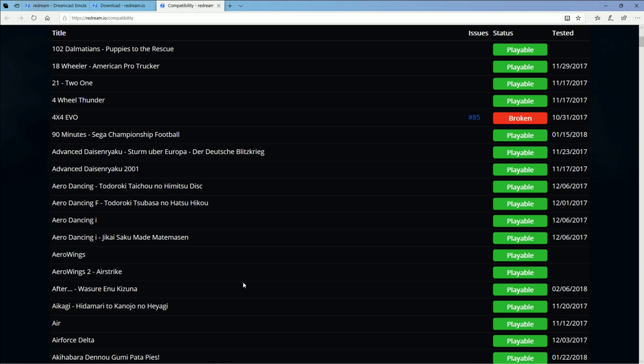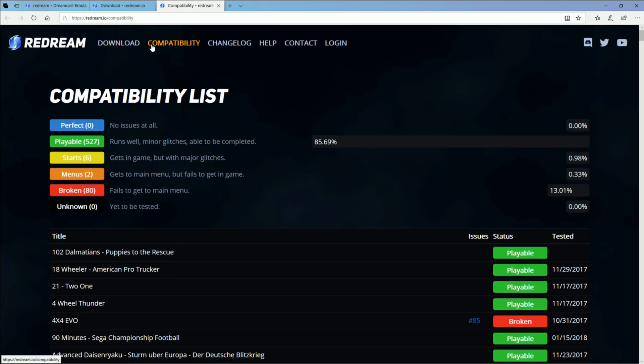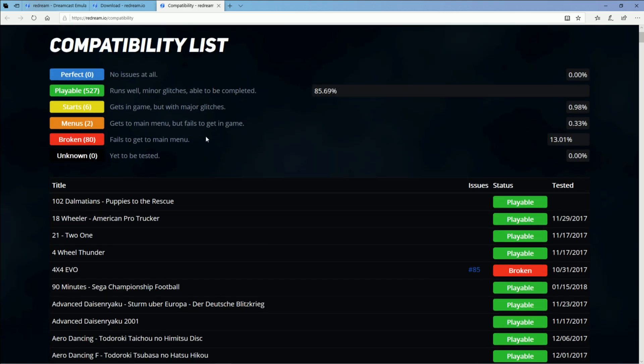What I really like about it is you don't have to set up all the BIOS files and everything. Usually just install it, throw some ROMs on there, and it's gonna work. There's a full compatibility list on their website. Of the 620 or so Dreamcast games, 527 are playable. Six start, but get the main menu without going further, and about 80 fail to get the main menu at all.